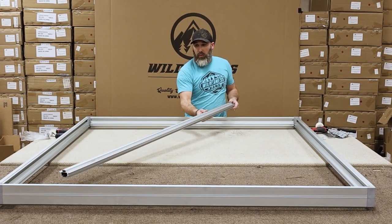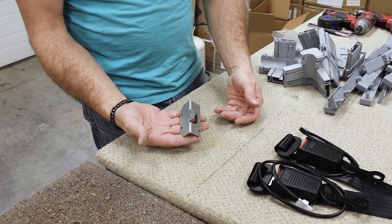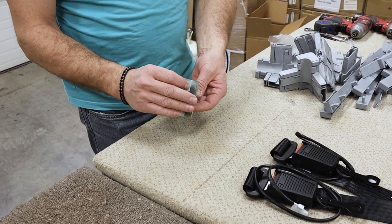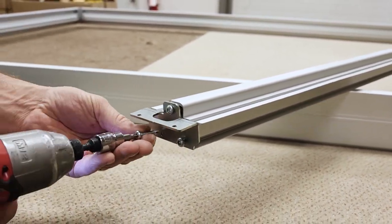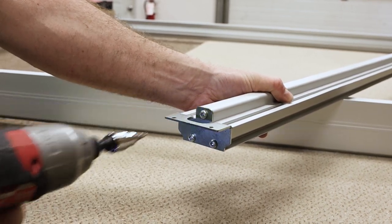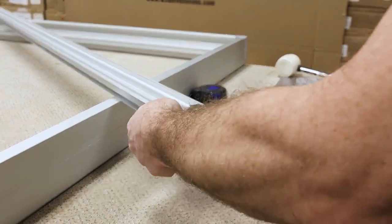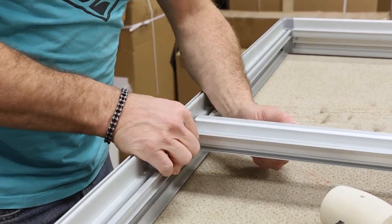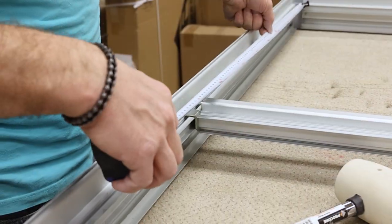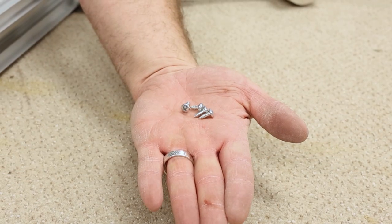Now let's get back to the cross brace. You can position your cross brace width-wise or length-wise, depending on your preference. To attach the cross brace, first we have to attach the two end brackets to the ends of the cross brace. Take one of your end brackets and attach it to the end of the cross brace using three torque screws and a T25 bit. Repeat this process on the other end of the cross brace. With the end brackets installed, place the cross brace onto the bed frame. Measure the bed to make sure the brace is placed into the center of the frame. Then secure it in place using four Phillips head screws.